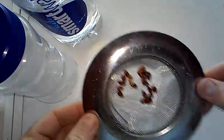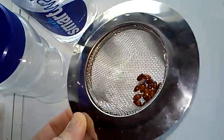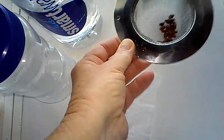My seeds are all in my strainer now and I've run them under the water to rinse them off, and then I just kind of set them on a towel and let them dry like that.